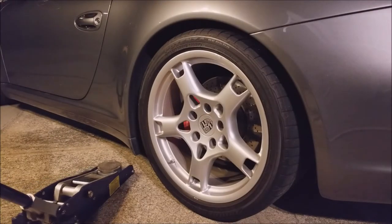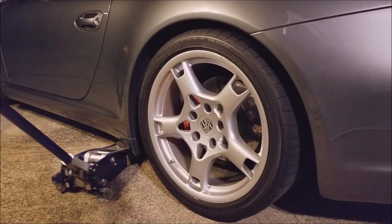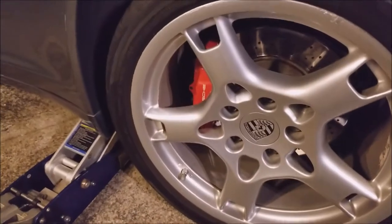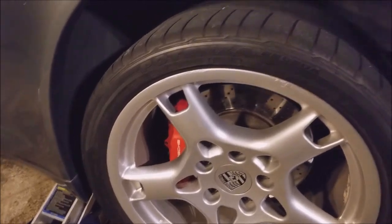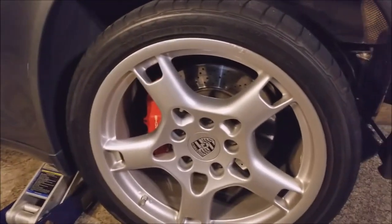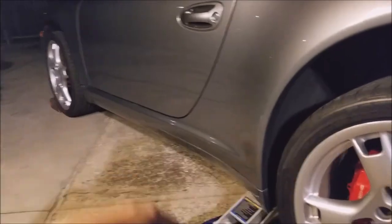Be sure to find the right jacking point for your car — it's usually right around this area. Double-check before you jack up your car; you don't want to jack up your side skirts and rip them off. This car is all-wheel drive, so I left it in first gear with the e-brake on so the front wheel won't spin. The rear wheel is also secured, so just bear that in mind if you're on a slope.